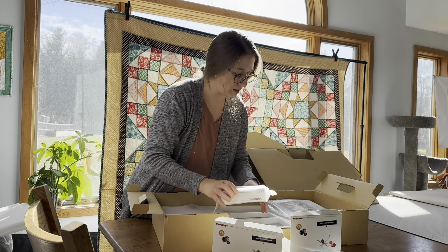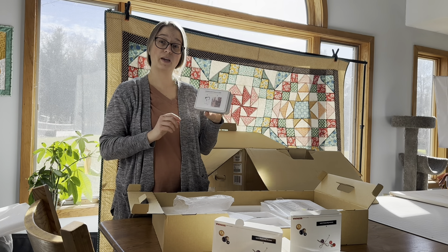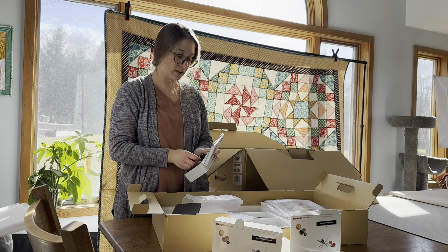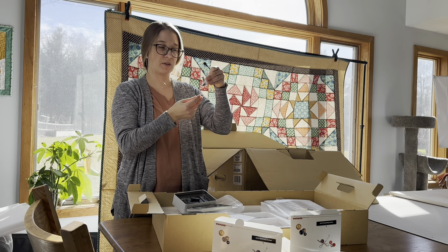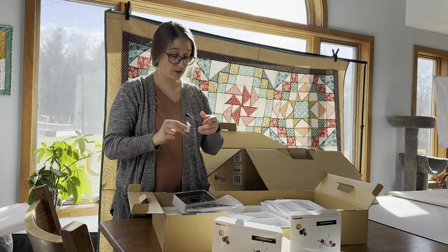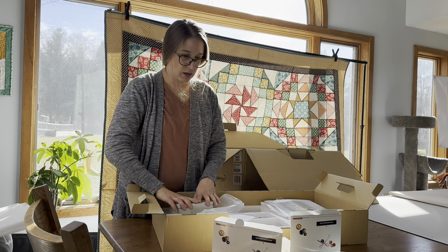The next thing is the Bernina Stitch Regulator. This machine has this function — the stitch regulator — and it's a presser foot that hooks up to the machine. It plugs into the back of the machine, and when you're doing free motion quilting, no matter how fast or slow you're moving the fabric, it will keep your stitches even. So it's really handy when free motion quilting, and I'll show you that up close after I'm finished unpacking.